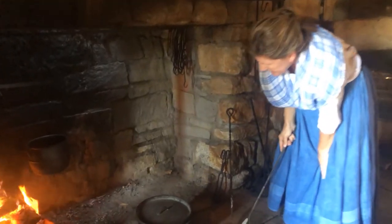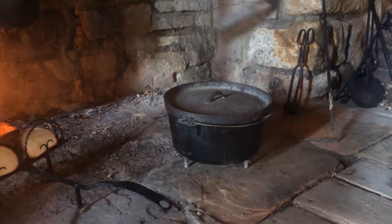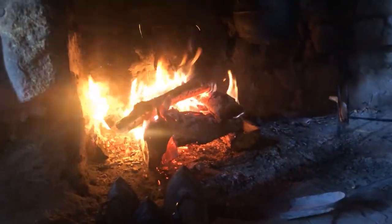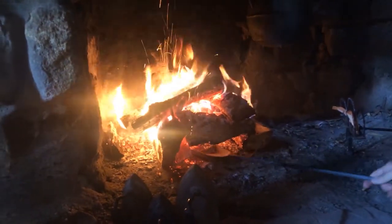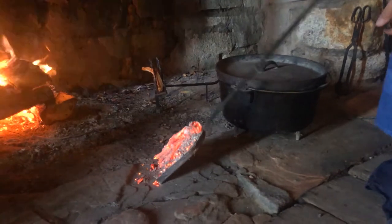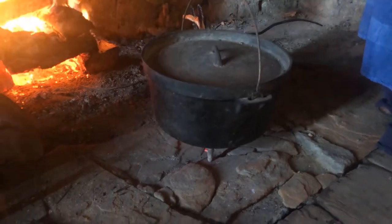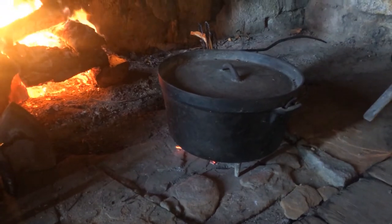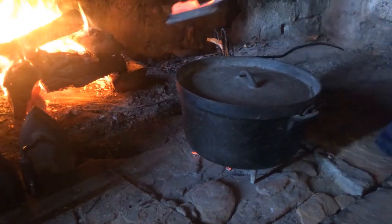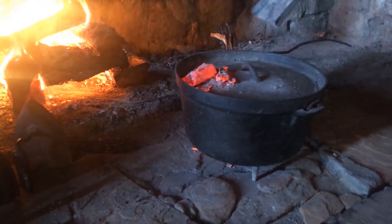This is a Dutch oven, and to cook in it you need coals underneath for heat — of course, coming from the fire. I'm going to reach in with this shovel and pull out some coals, put them on the stone here, and then set the Dutch oven — which might have a blueberry cobbler cooking in it — right over them. We'd also put coals on top; that's how the Dutch oven heats up. We'd cover the whole top with coals to cook. Think about your oven at home — you just hit a knob and turn it up.